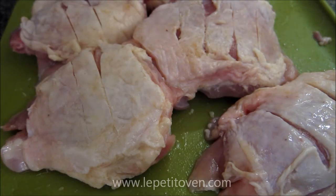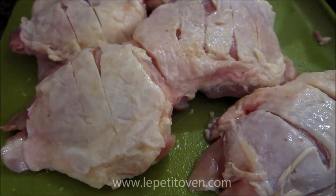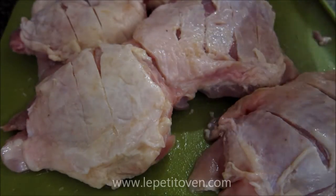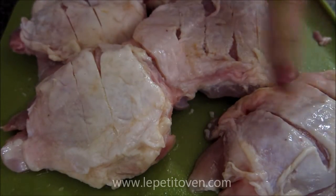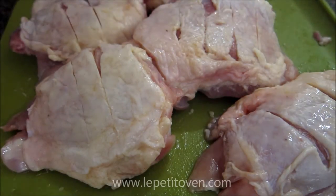So here I have five chicken breasts for this recipe. I typically use chicken legs — you can use chicken wings, whatever chicken parts you want. I've already trimmed the fat off as well as cut these little slits in the chicken breasts so that it cooks evenly and faster.